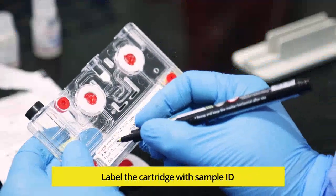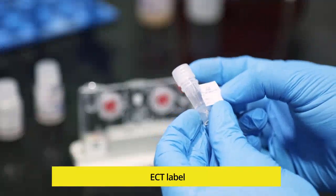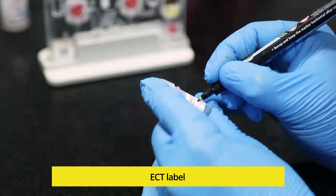Label the cartridge with the sample ID using a marker pen. Also label the elute collection tube with the sample ID using the label sticker provided in the pouch.